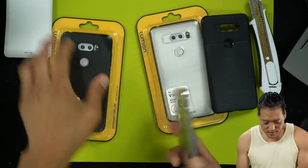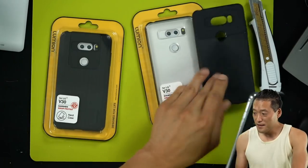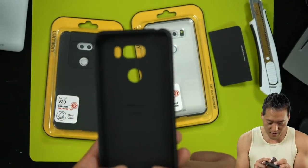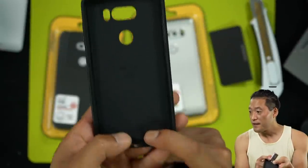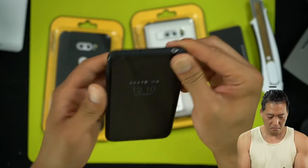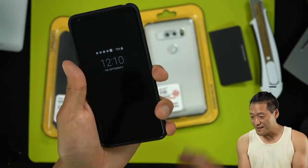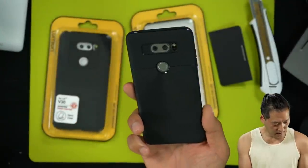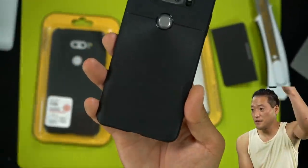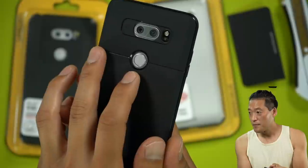Let me go ahead and try this case. VRS Design, Single Fit for V30. It's made in Korea. Korea makes very good cases. Very, very thin case. This is a soft case. It's got this matte finish. Let's see if I can give you a close-up there. Buttons are not bad.